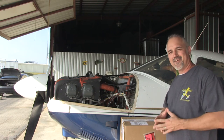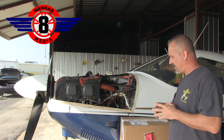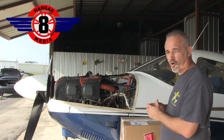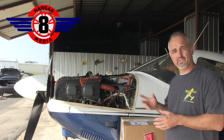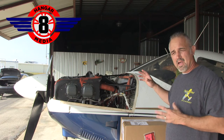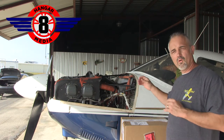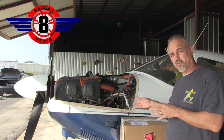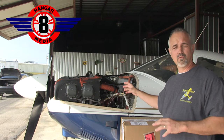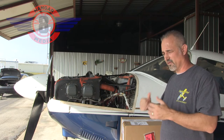Welcome back everybody. It is Saturday morning here at Hangar 8 Media. We left off Thursday night draining the oil out of Archie. It's Saturday morning so it's had two days to drain, and we're going to wrap up. We're going to button it back up, put the oil filter on, safety wire it into the airplane, fill it back up with oil, double check everything. We'll ground test it before we put the cowling on to check for any oil leaks or problems, then I'll go fly it.